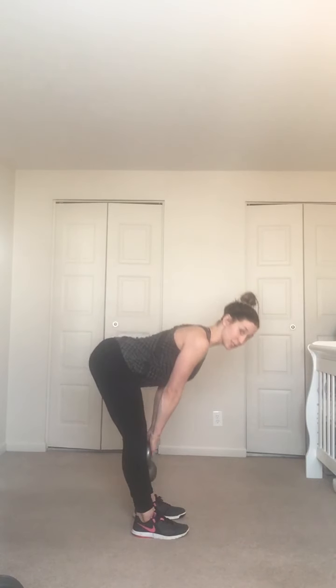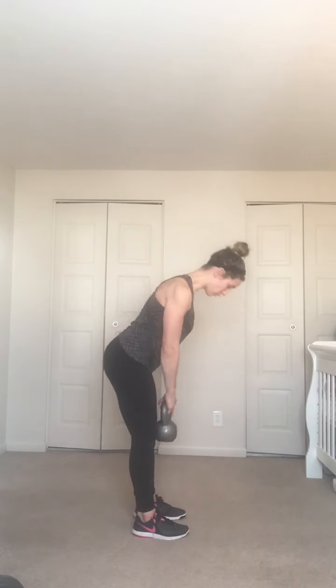Kettlebell stiff-leg deadlift — three-by-one tempo, we go. Hips go back, kettlebell stays super close to your legs, slides right down the thighs, back stays super flat. This is not a squat down, and it's not rounding the back — really stick your hips back, butt's the first thing to go.